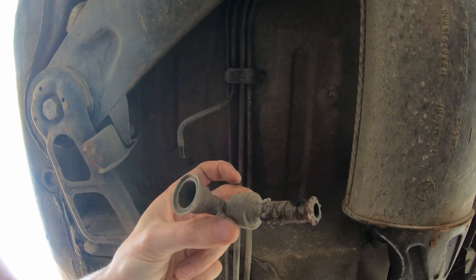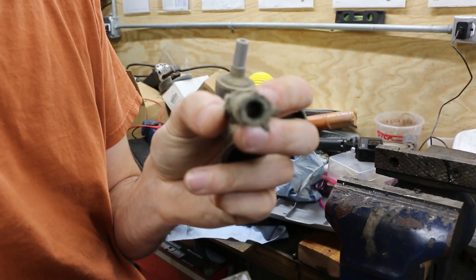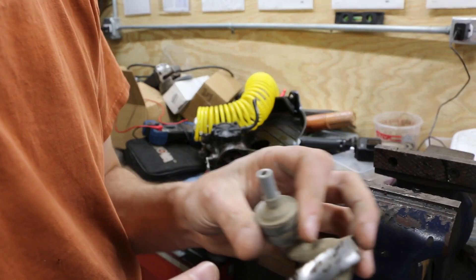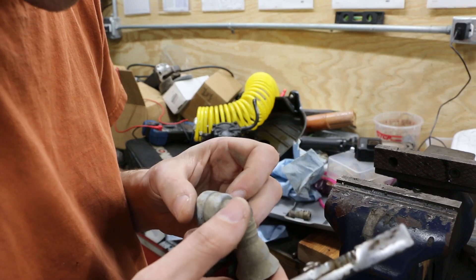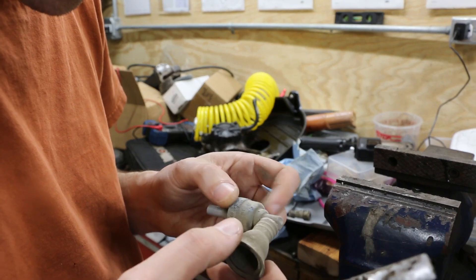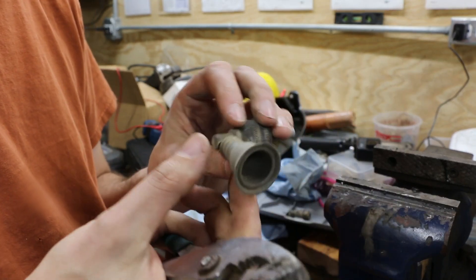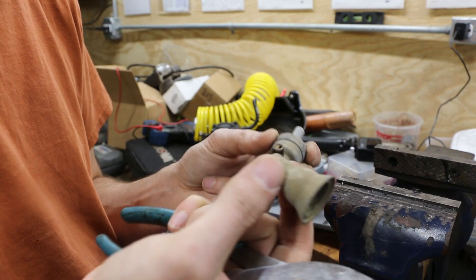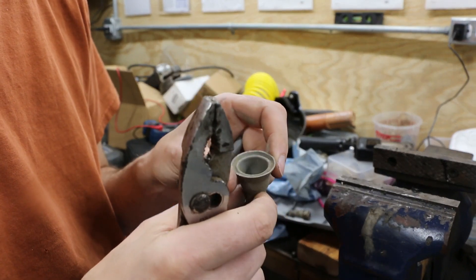The rubber hose is clear - I can see through that - but the valve itself is not. I imagine this is meant to be some form of one-way check valve. This trumpet end thing kind of just slides off, so I'm not really sure what that's supposed to do.